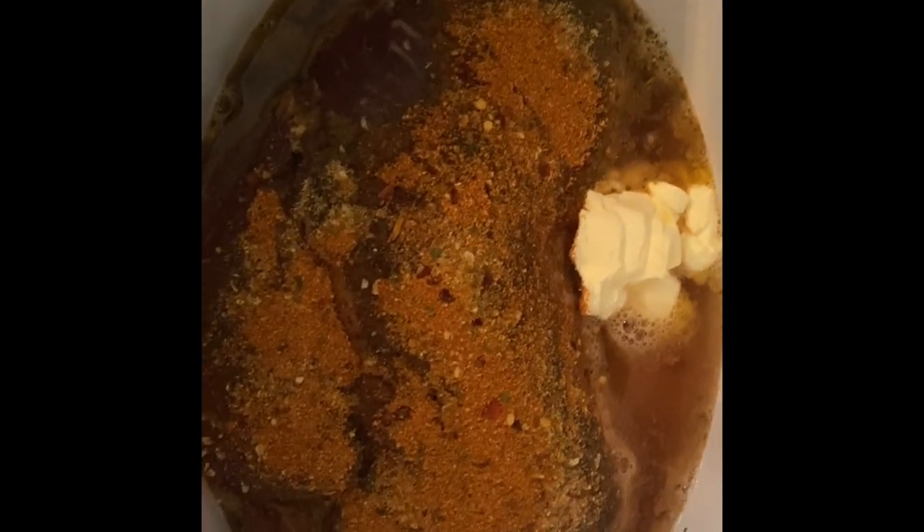Starting my roast. This is a venison roast. I added some butter and all my favorite seasonings. Let's start cooking.